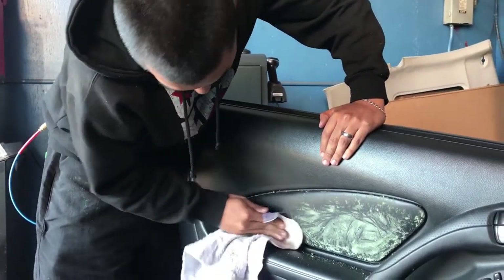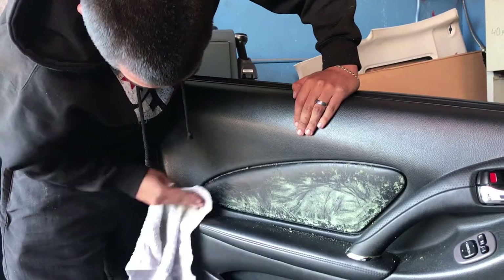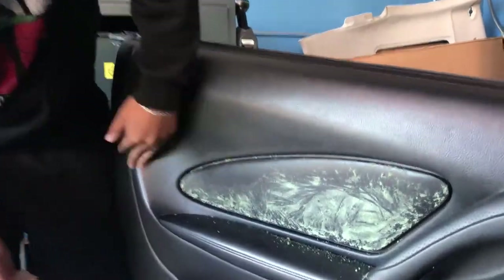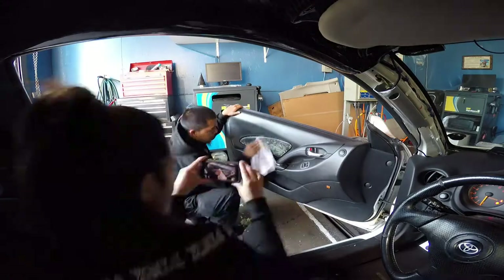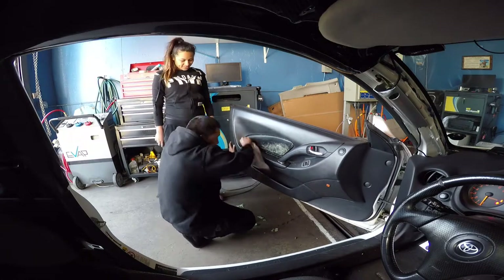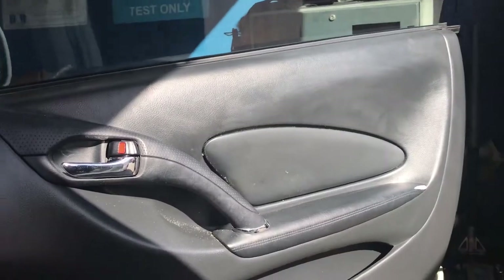We're going with a different method — we're putting gas. Wouldn't recommend it, but my girl wants to put gas so we're putting gas. After a couple of hours, my girl finally cleaned her side.